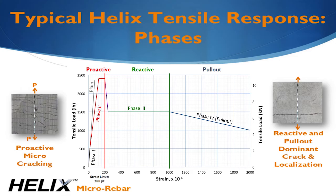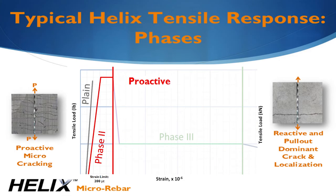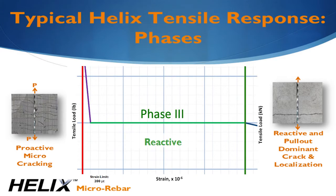The results of the testing show both the proactive and reactive phases of resistance. In the proactive phase, Helix actively carries tension. It makes the concrete more flexible and increases the strain it takes to form a visible crack by nearly three times compared to plain concrete. After the concrete cracks, Helix provides stable tensile resistance up to 1,000 microstrain as it stretches elastically and untwists. For comparison, structural rebar design only allows up to 750 microstrain.